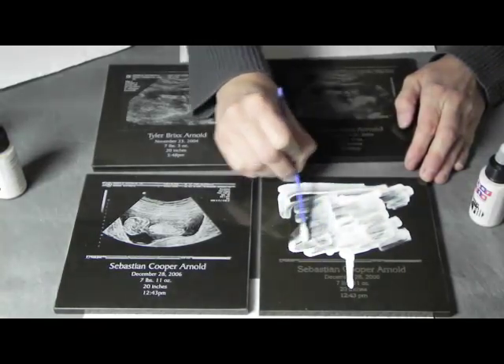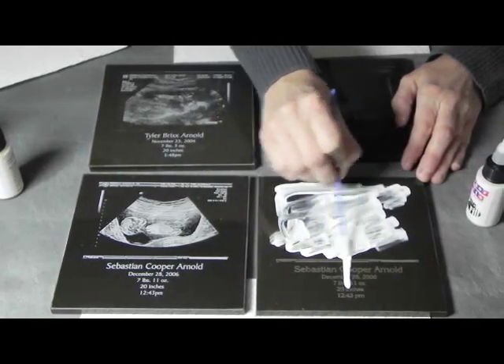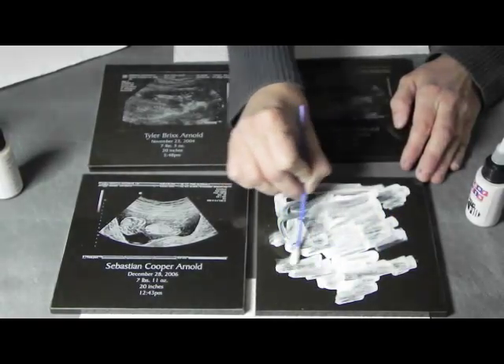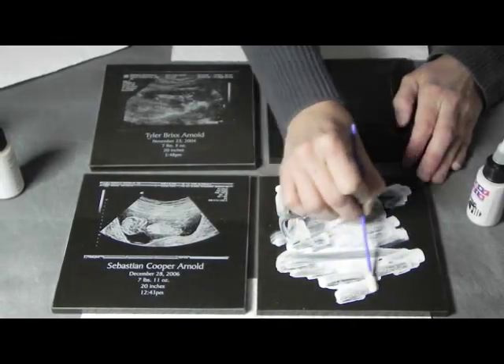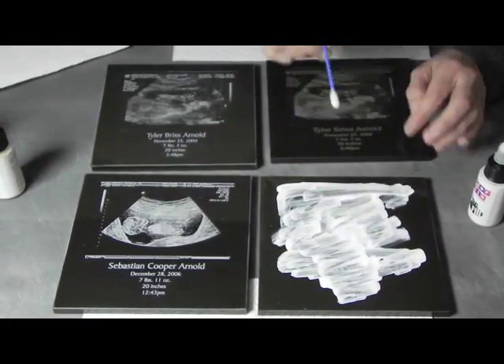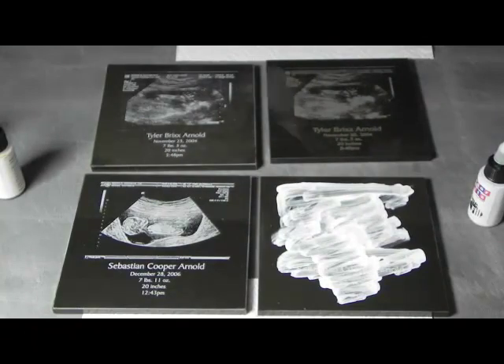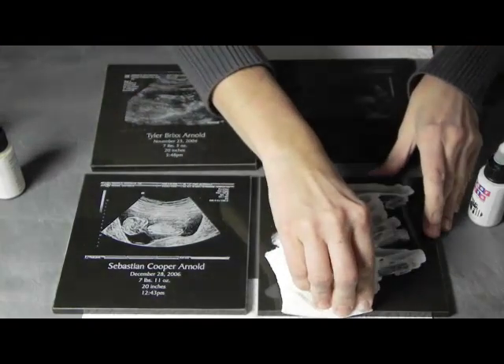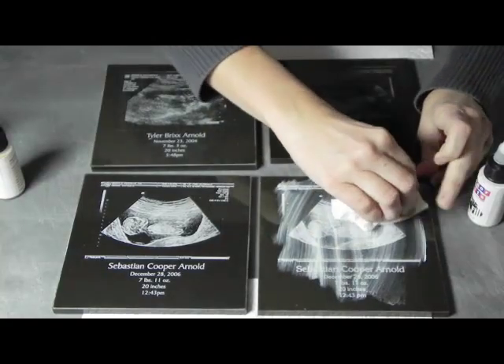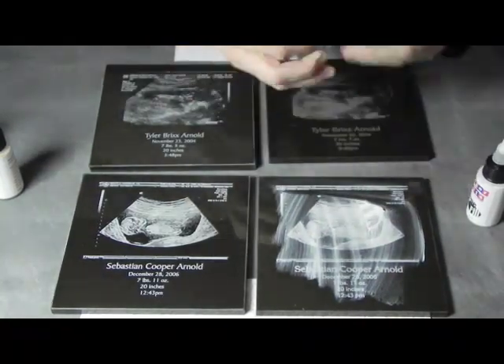I just quickly work everything into the engraved areas. This is just a foam swab, so it shouldn't leave any particles behind like a paper towel or even a cloth would. Just make sure I've hit everything. All done. And I can just easily wipe away the excess.